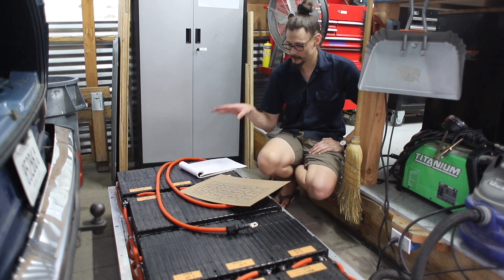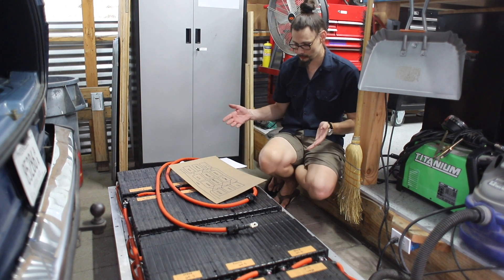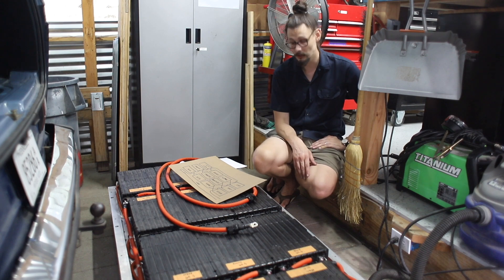We went ahead and connected everything. The pack is turned off currently, so we should be good to slide it under the van and give it our first test. All the voltages read right, so I'm optimistic.